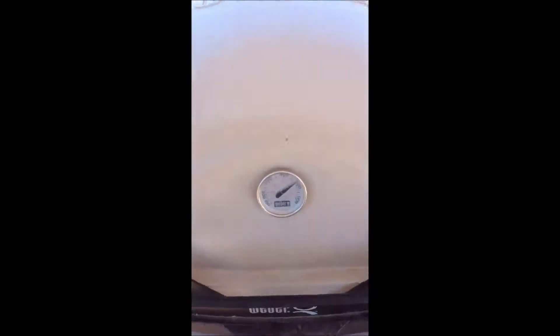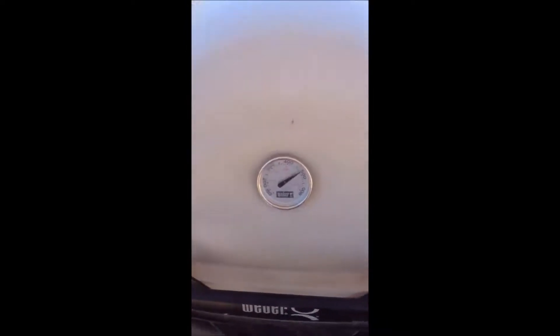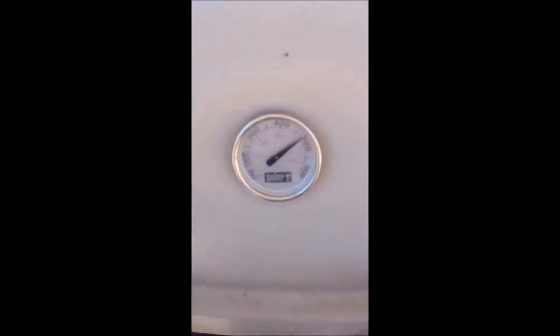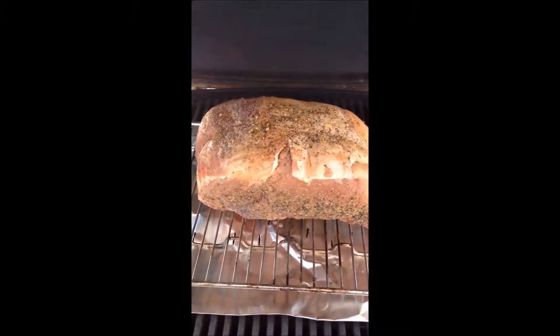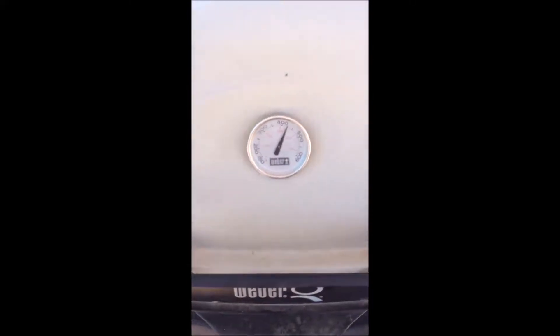Hey, Barbecue Rando here. We're going to go ahead today and do something a little different. I've got a six pound prime rib roast, we've got Barbecue Rando's Weber Grill — nothing but Weber. Right now we're going to do the first 30 minutes at about 500 degrees just to sear in the outside. We'll be back and touch base later.